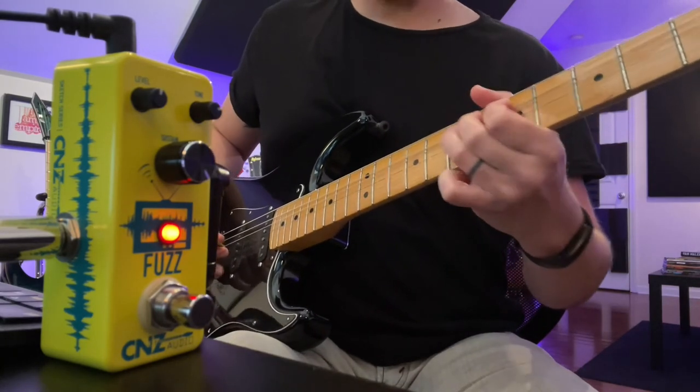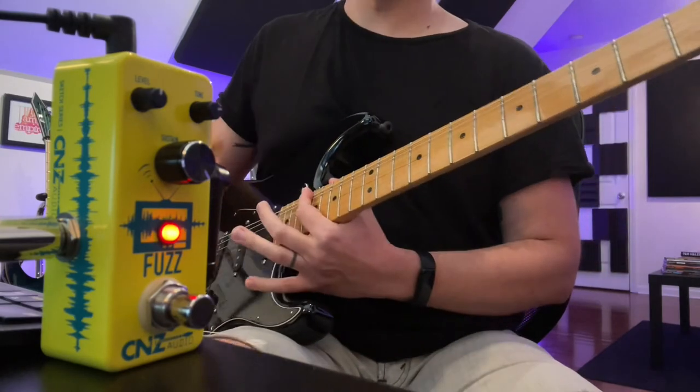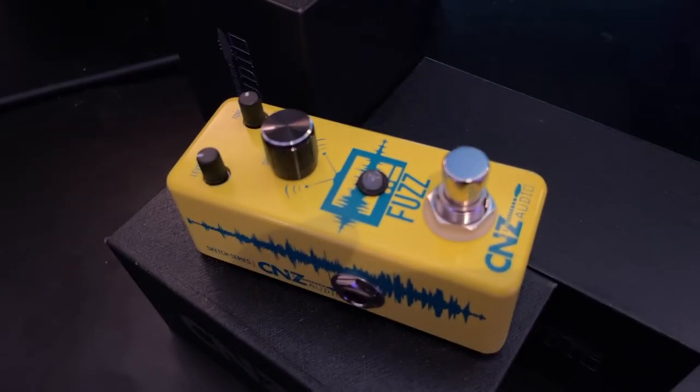That'll basically go all day. So there you have it — that is the SFZ20 from CNZ Audio, an awesome little fuzz pedal. Make sure to head to cnzaudio.com, get yours, spend a little money on a little pedal with huge tone, and tell them Andrew from Disciple sent you. See you next time!